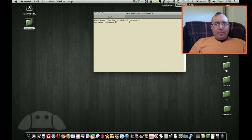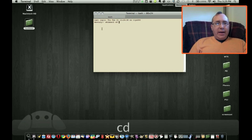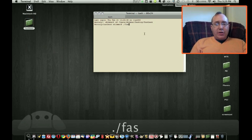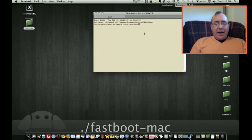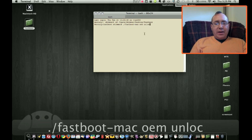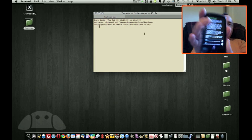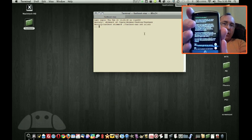I'm not sure if you can see that. So with the phone hooked up to USB, I'm going to go into my terminal and CD into the new folder I created when I extracted fastboot.zip. And then at the prompt, I'm going to type: period forward slash fastboot dash mac space OEM space unlock. And almost immediately, you'll see that this warning pops up from Google.